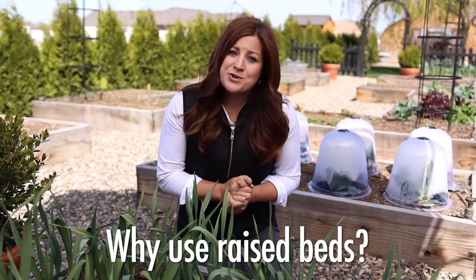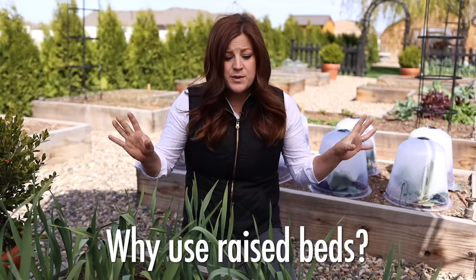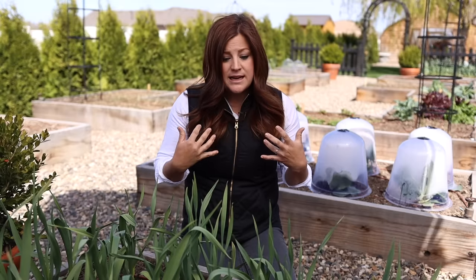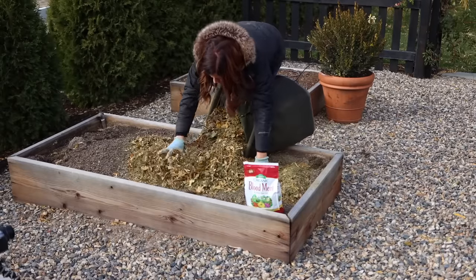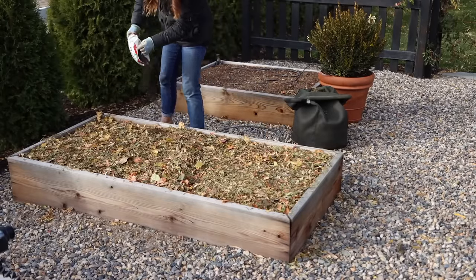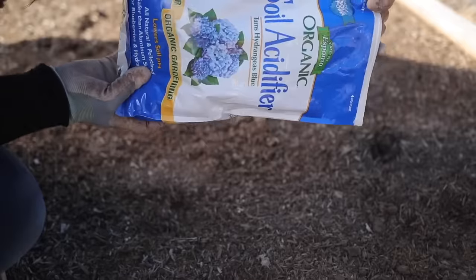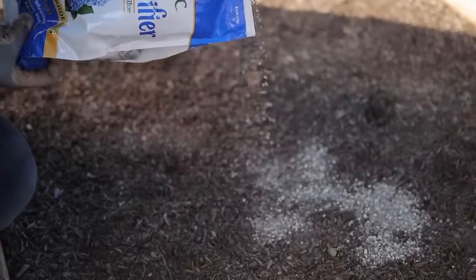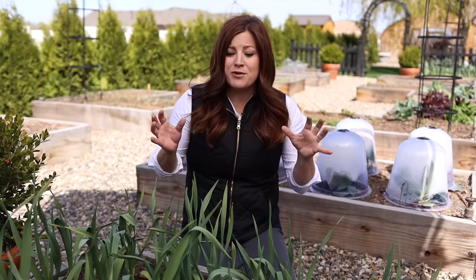The first question is: why would you want to grow your garden in raised beds? There are several answers depending on your situation. For me, the most important thing is that I get to control the growing medium. The soil that goes in my raised beds — I know exactly what's in it. Maybe you have a garden that does not have very good soil. If you can either blend your own soil or buy a pre-blended mix, it's the perfect medium for growing.